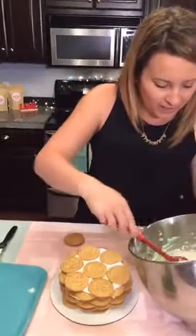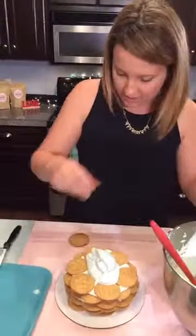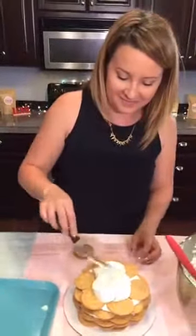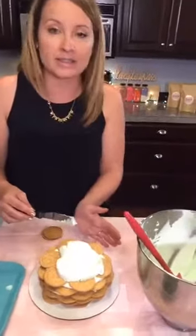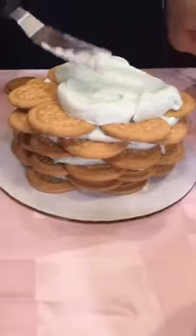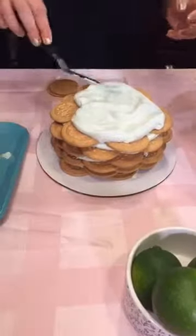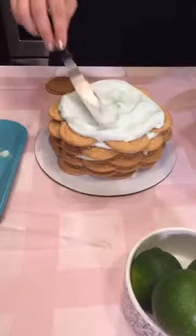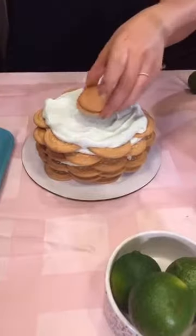How about one more layer so it's nice and tall? The outer edges aren't going to get the whipped cream, so you'll have a soft center and then a crunch from the cookies on the outside — best of both worlds! This little mini icebox cake — 'icebox' just means you're putting it in the refrigerator to get nice and cold.